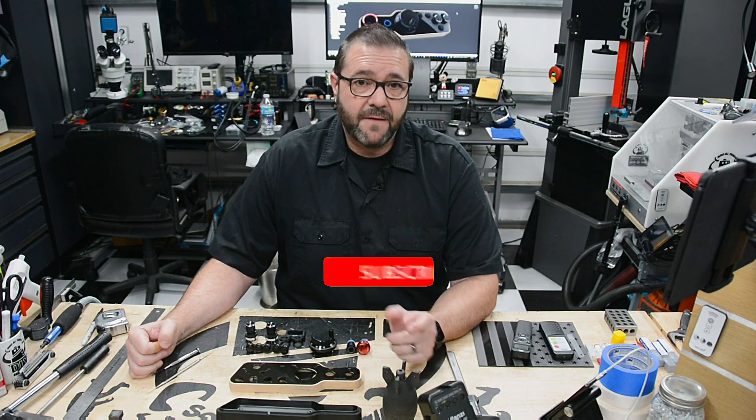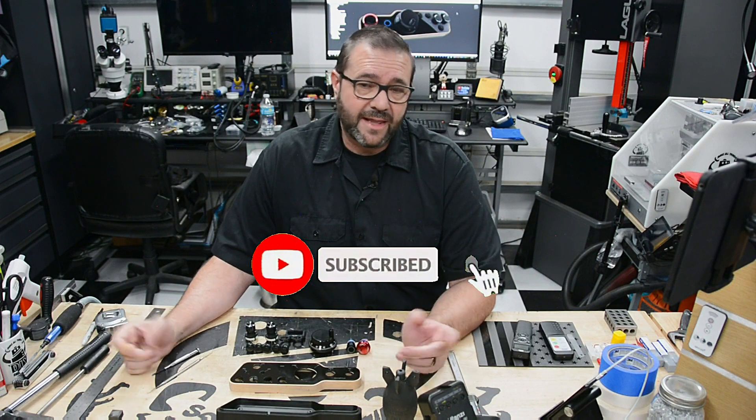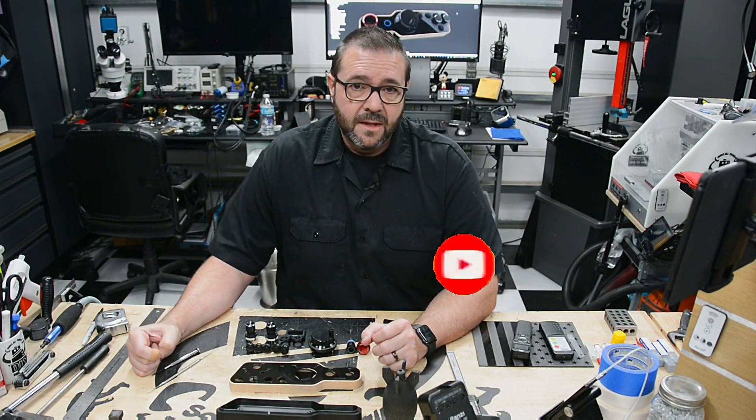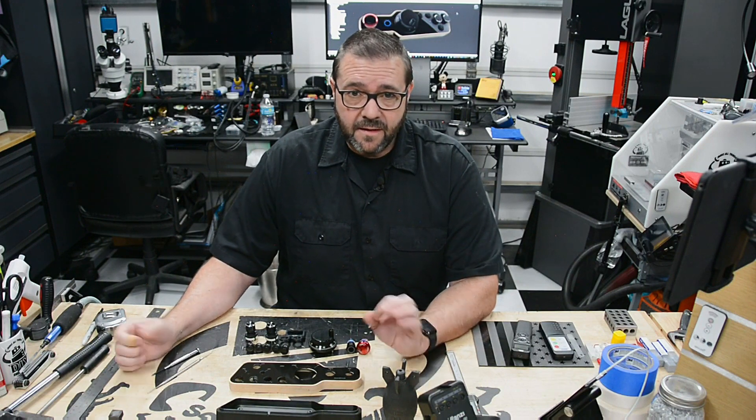That's going to do it for this video. If you're new here, hit the subscribe button and ring that notification bell — it'll help keep you notified when new videos come out. If you like this particular video, give it a thumbs up. It lets me know you care, and I appreciate it very much.